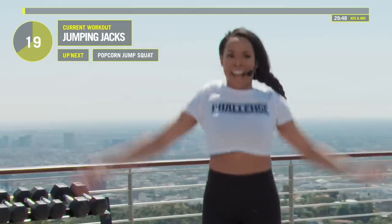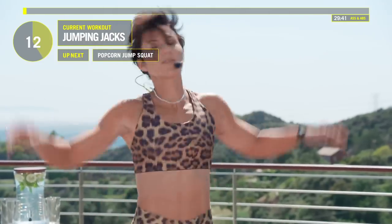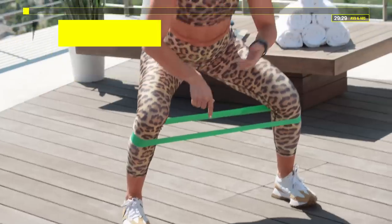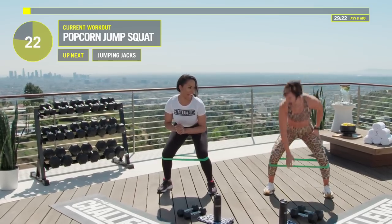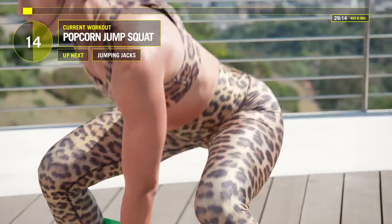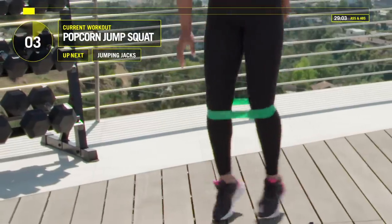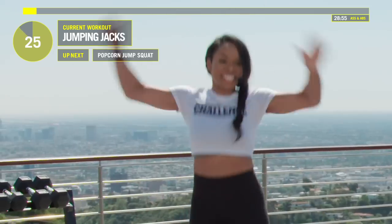We've got about an hour left of this — just kidding! Going right into a squat. Next is a popcorn jump squat: jump wide, touch that floor, jump about halfway in. Join me, Devin — jump out, almost like you're just opening up your legs. We're almost done with our warmup. It's supposed to burn, guys. Back to jumping jacks. This is a warmup — we only have 50 seconds left.